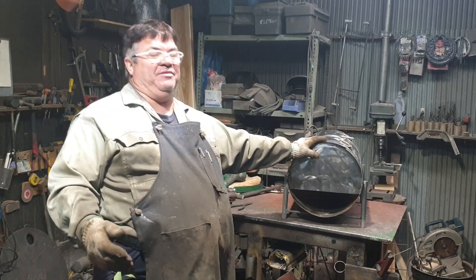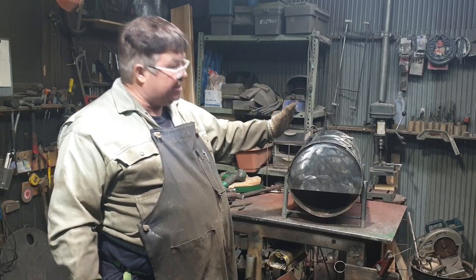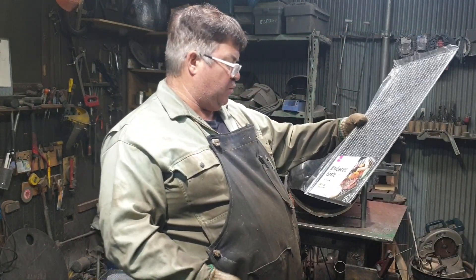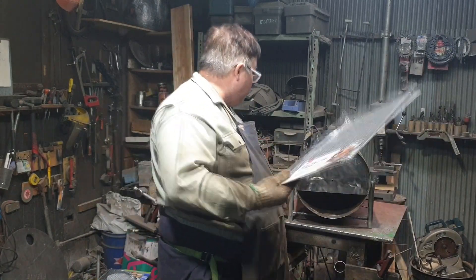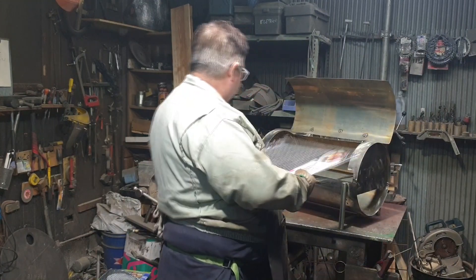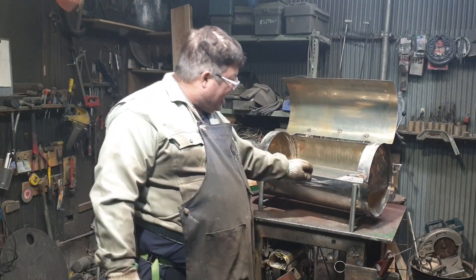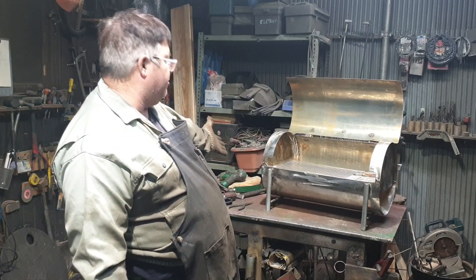There are plenty of these galões here, I want to use them all up. So I'm going to make everything into little churrasqueiras this size. I already bought a bunch of these grelhas, 50 by 30. Chique, né?